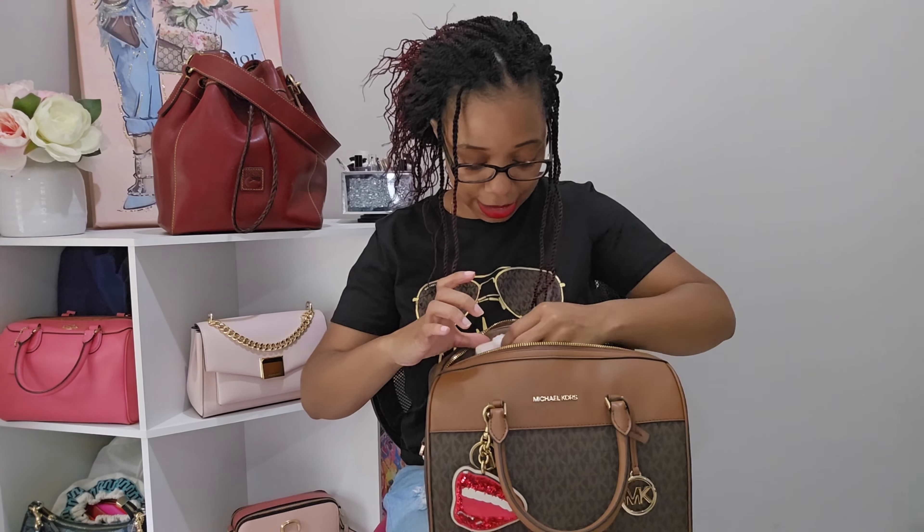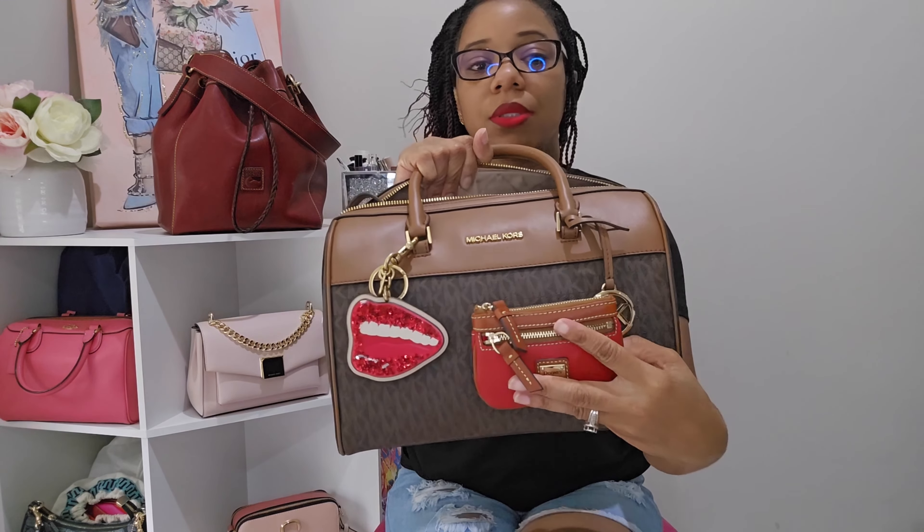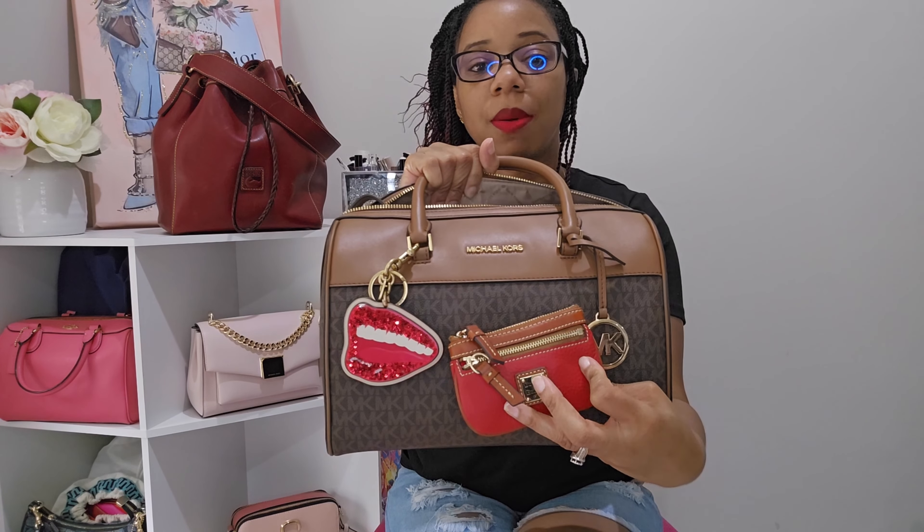The first thing in the bag is my coin purse — this is my Dooney & Bourke coin purse in the color red in the pebble grain leather. I love this thing so much. My theme was pretty much red paired with the brown signature from Michael Kors. I pretty much use this coin purse to hold my keys, and they fit in there nicely.